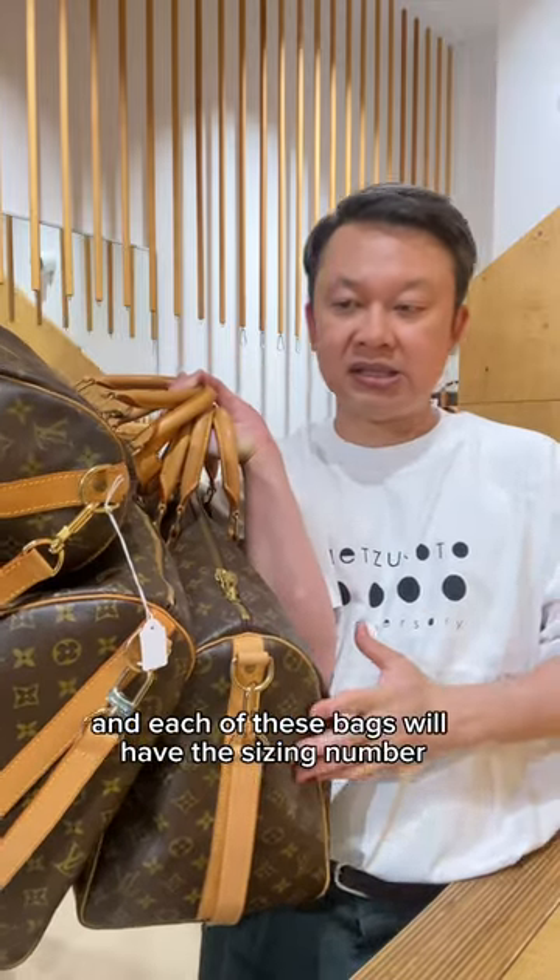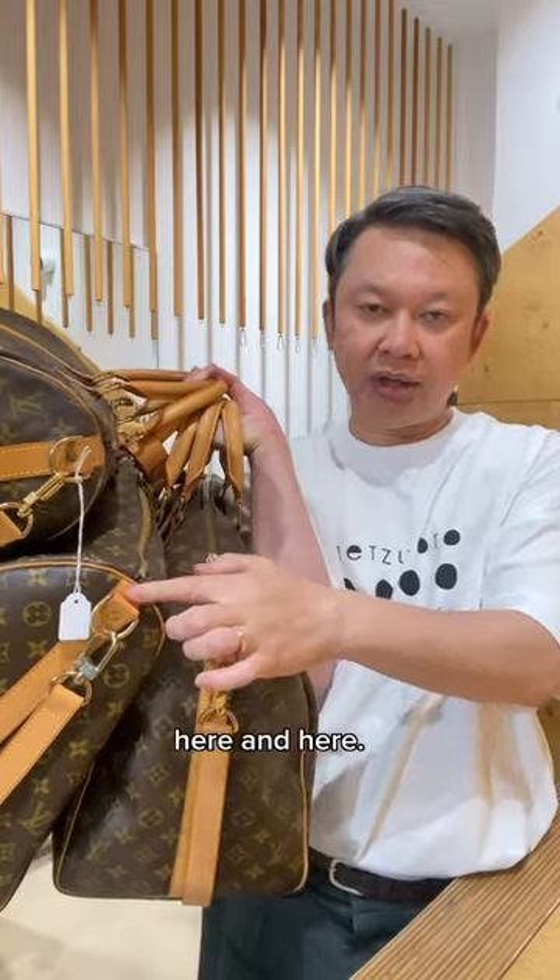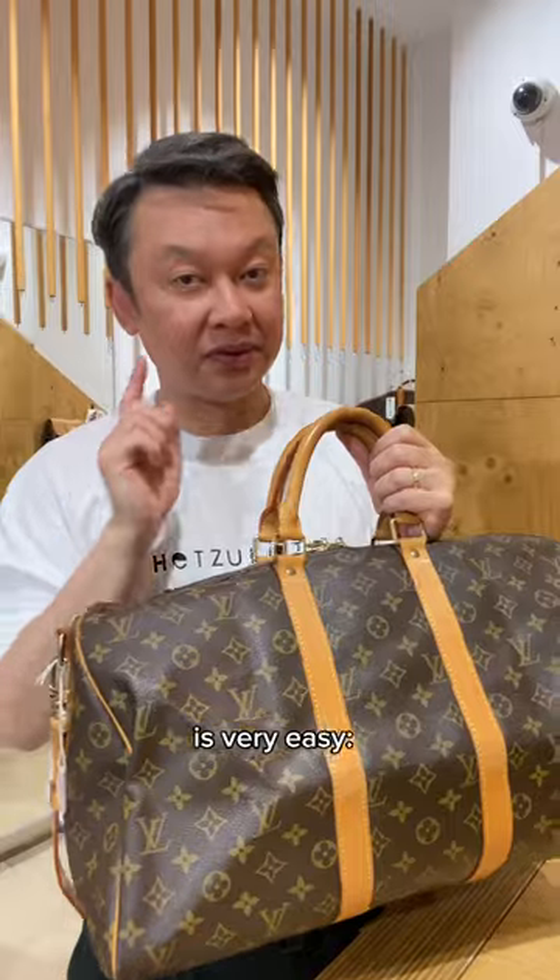Each of these bags will have the sizing number embossed at the corner on this leather strap over here, here, and here. My tip to tell the sizing apart from this is very easy.